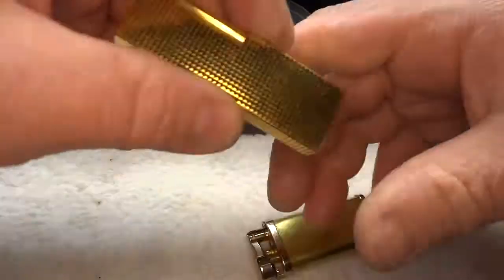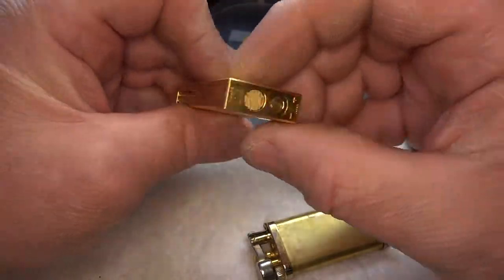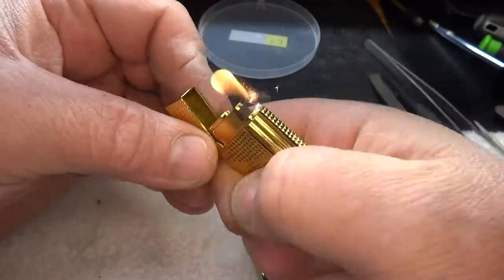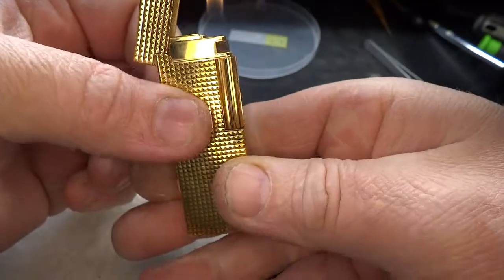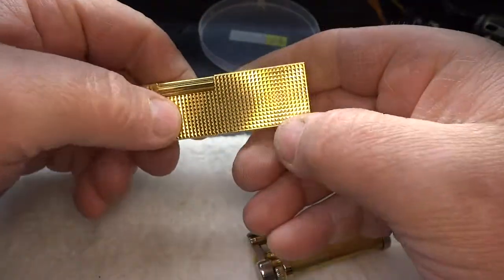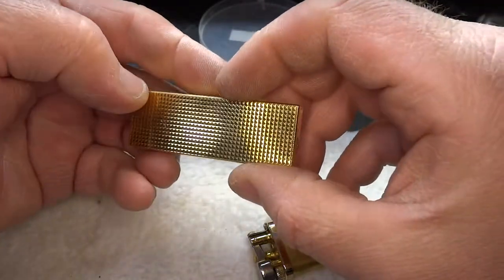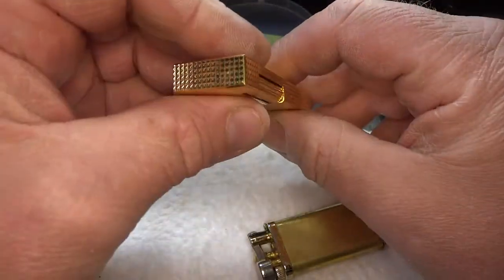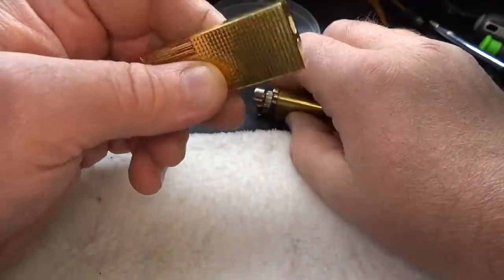All right, part two — got her back together. That is a beautiful lighter. I mean, this thing feels good. This here — I can't think of what they call that finish — but the only way this thing would be more beautiful is if it were in silver. I'm just not a gold lighter fan, to be honest with you.